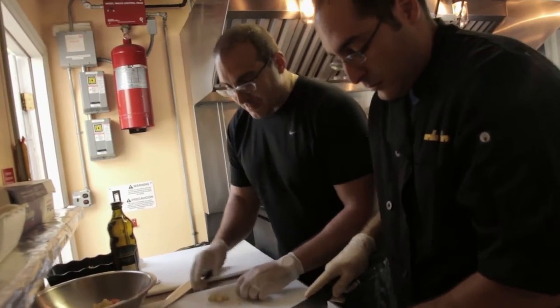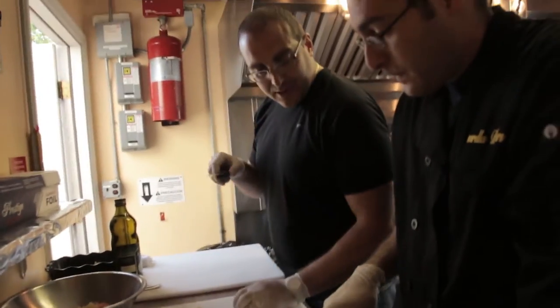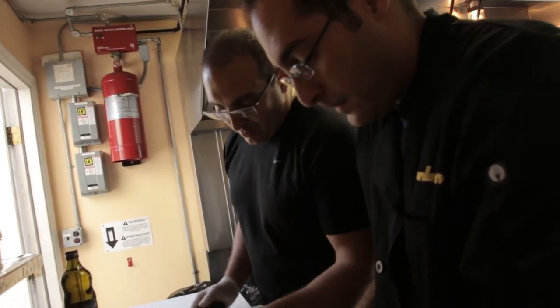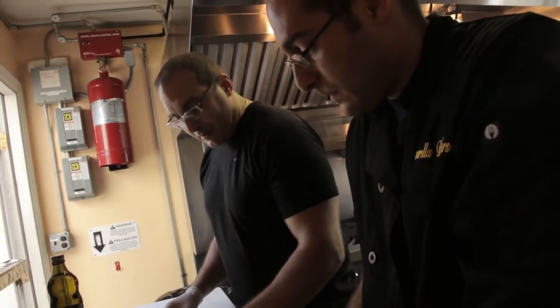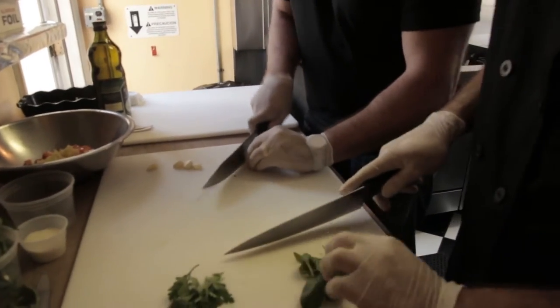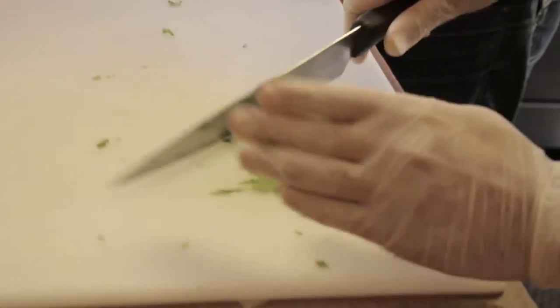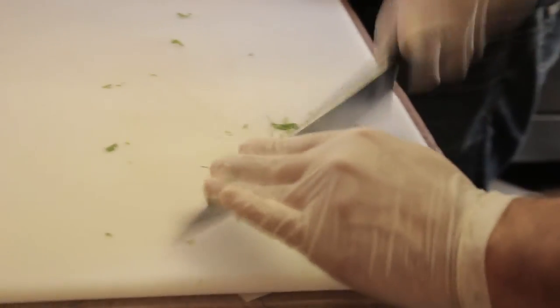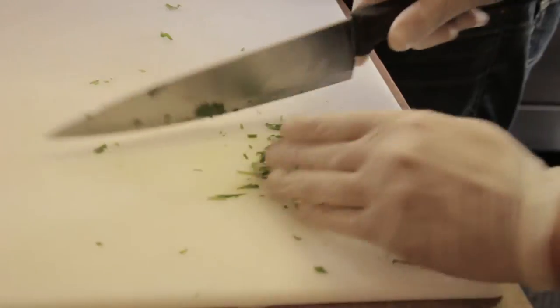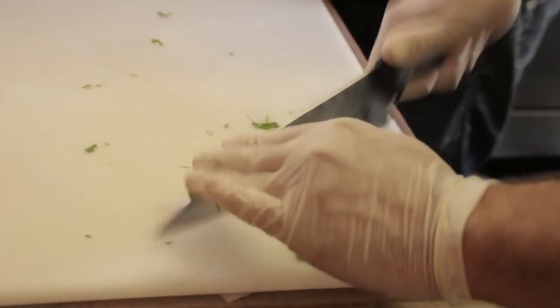Now we're going to prep the rest of the ingredients. Gino's got some basil he's going to chiffonade. We're going to chop some parsley. And the garlic — everyone's got their own way to do garlic, but for something like this you want to bring the flavor out. You can mince it. Fresh garden basil is delicious and it really adds flavor to this dish.